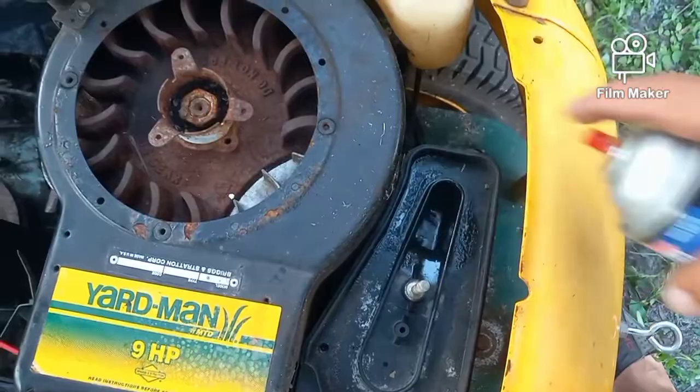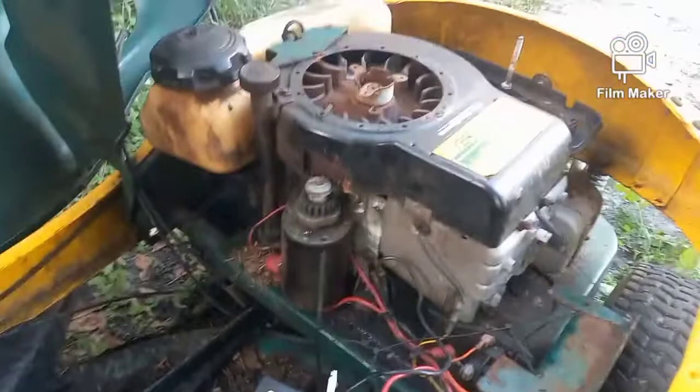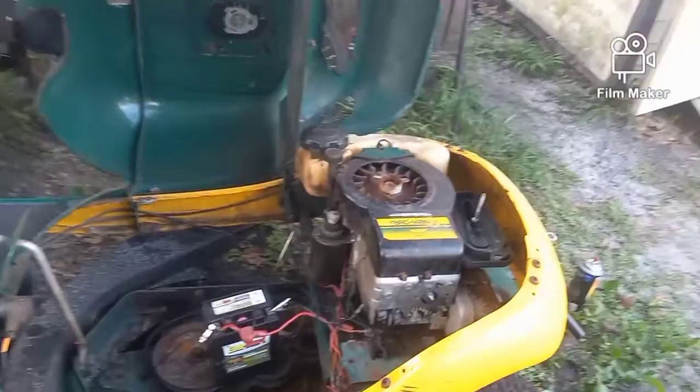Watch how fast this thing will start — it'll die right away too, but it'll start, unless the spark plug wire isn't on. Put the spark plug wire back on and it should start. See how it starts right up and dies? Now if I had fuel in there it would continuously run, but my fuel tank is empty. So those are the two most important things you can check: check for spark and check your solenoid.